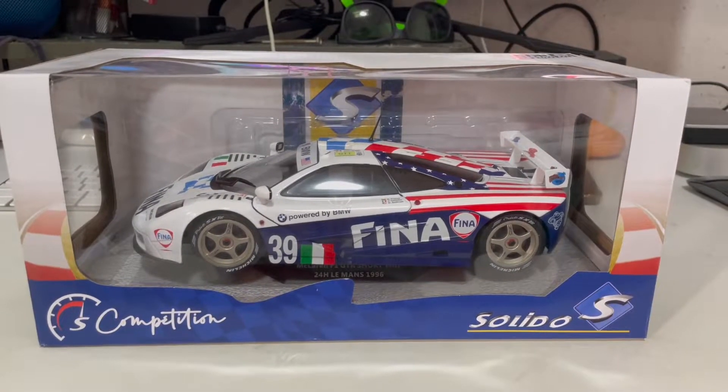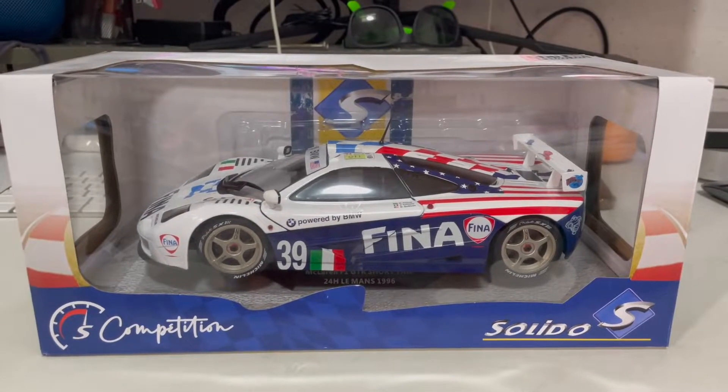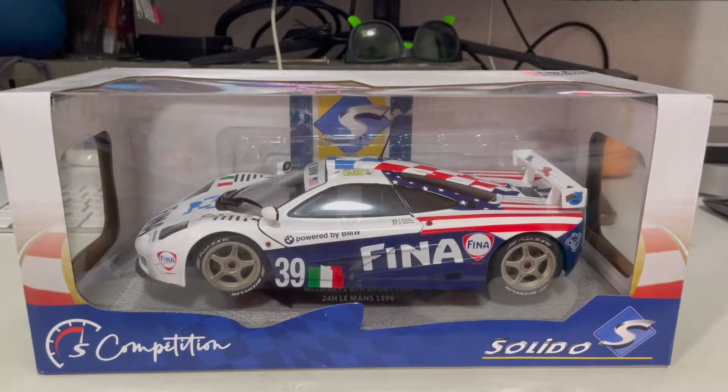Hi guys, it's Diecast Break right here in another video, and today I'll be doing the unboxing for the Solido McLaren F1 LM. So let's dive straight into this unboxing video right now.